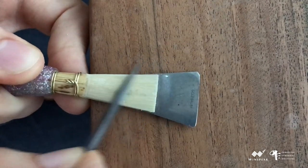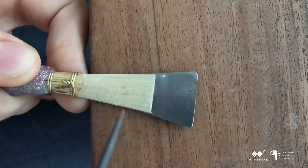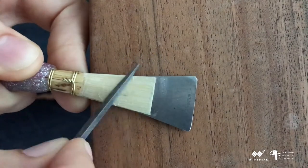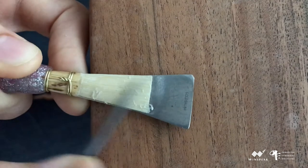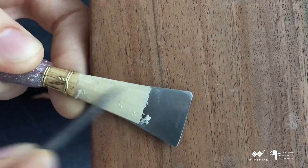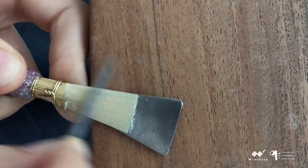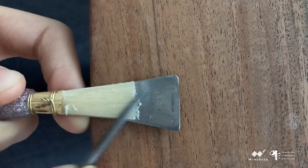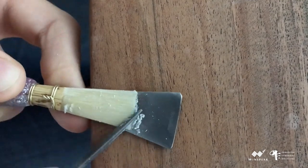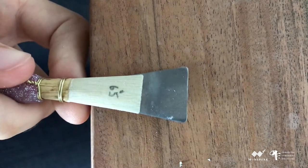I'm now rolling the file more deliberately over the critical point, specifically working overall in the middle and front thirds to leave the back as heavy as possible. I'm aiming to taper the reed beyond the plaque, which I'll discuss more when I put in the tip bevel. Now I'll do similar work to the other side.